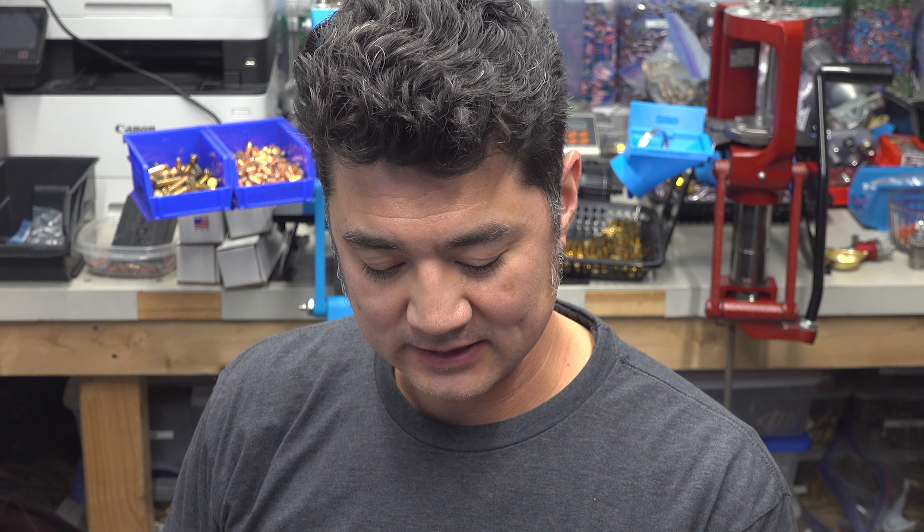Howdy folks, for today's video I got something a little bit different for you, so let me set the stage.